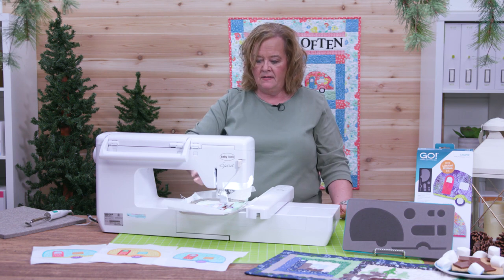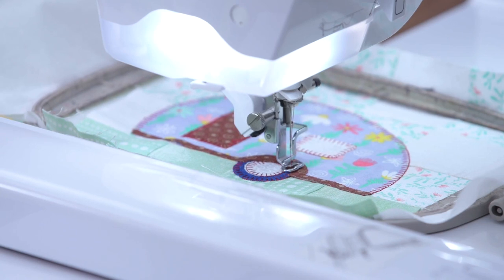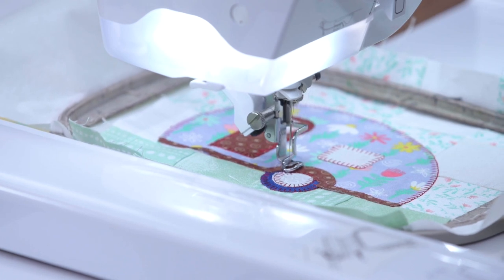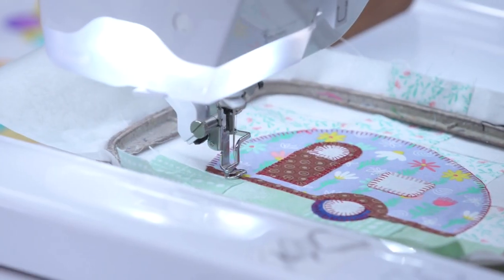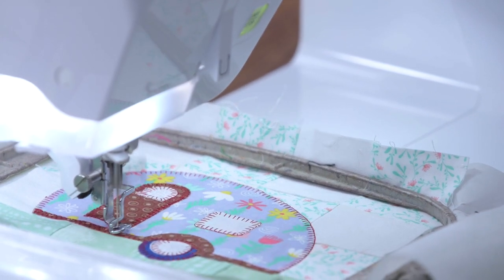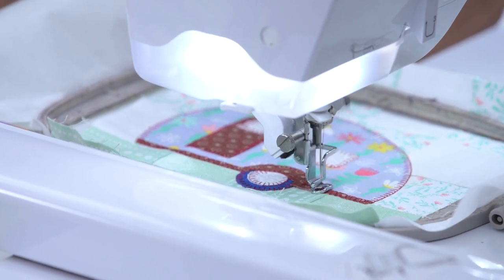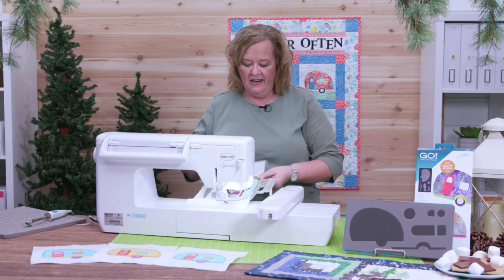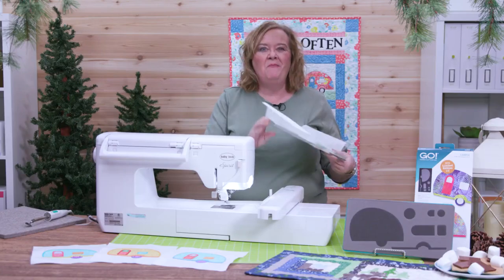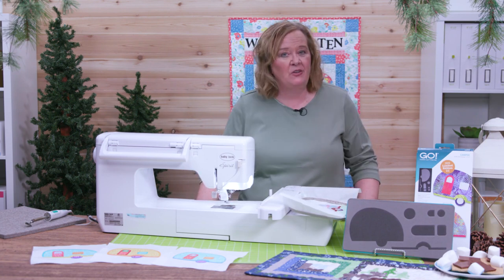We're going to stitch out that last piece and then we'll be done. And now we have finished — ta-da, doesn't that look great? I'm Pam Heller from AccuQuilt, reminding you that at AccuQuilt we help you cut time so you can quilt more.